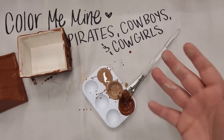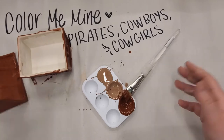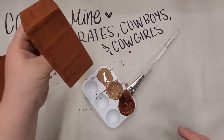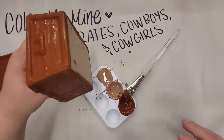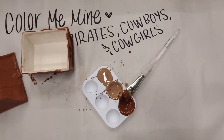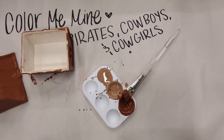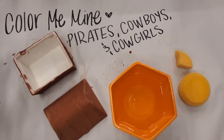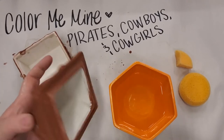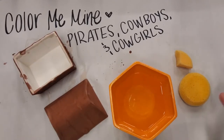Let your box dry — you should let yours dry too. Your piece is dry when it's no longer shiny and you don't see any shiny parts. When I come back we are going to start wiping off the dark brown with our sponge-off technique.